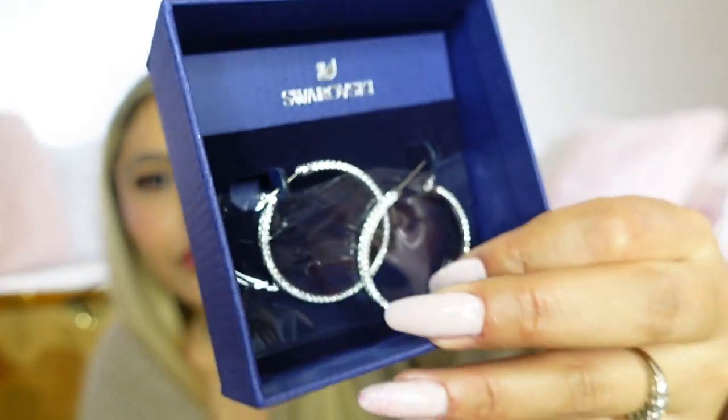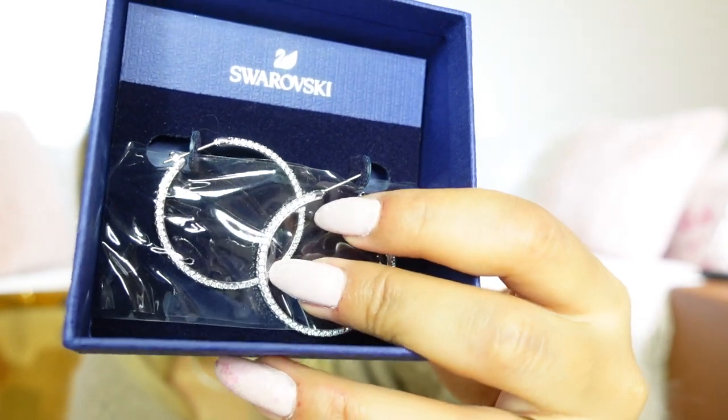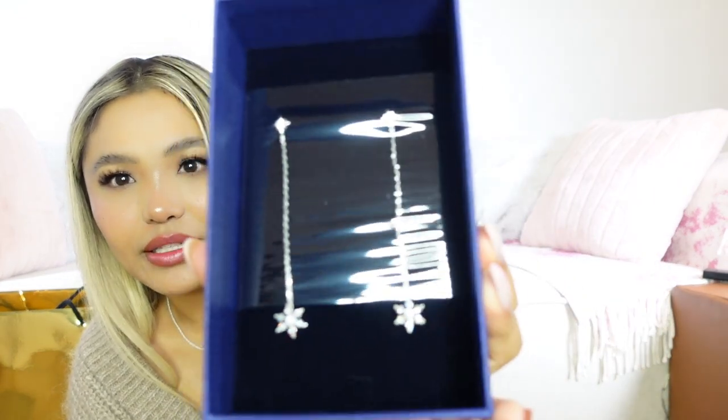Let's move on to the jewelry. This is the first box — these are hoop earrings, Swarovski crystal hoop earrings. I thought they were cute and I'm quite into earrings like this nowadays. This is the other design I picked up — this is really cute, I really like this one. Matter of fact, let's just wear it.